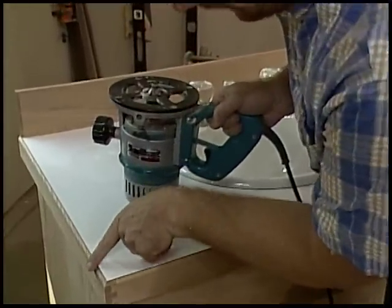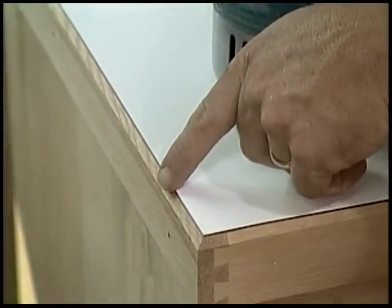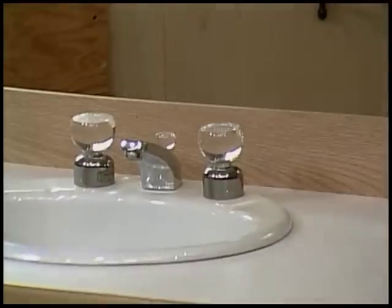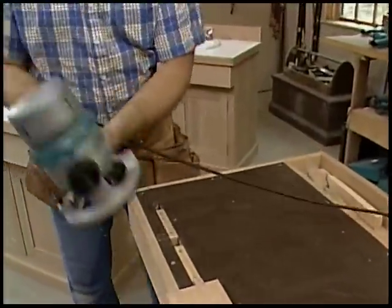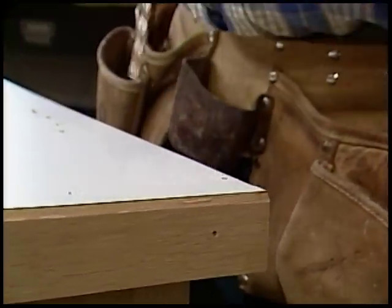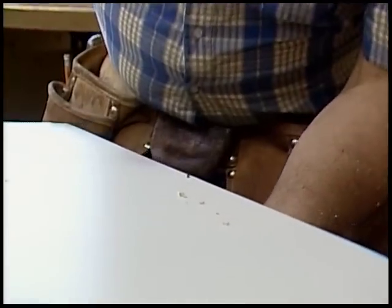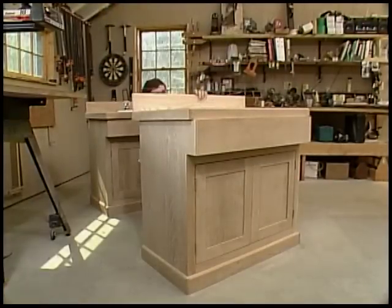The next thing is to chamfer the edge of the top using my router with the chamfering bit — that allows a little more oak to show through the edge, and it's a really nice detail. Then I make the oak backsplash from a piece about four inches wide, chamfering three edges. I drill three holes along the back edge of the counter for screws put in from underneath, which secure the backsplash in place.